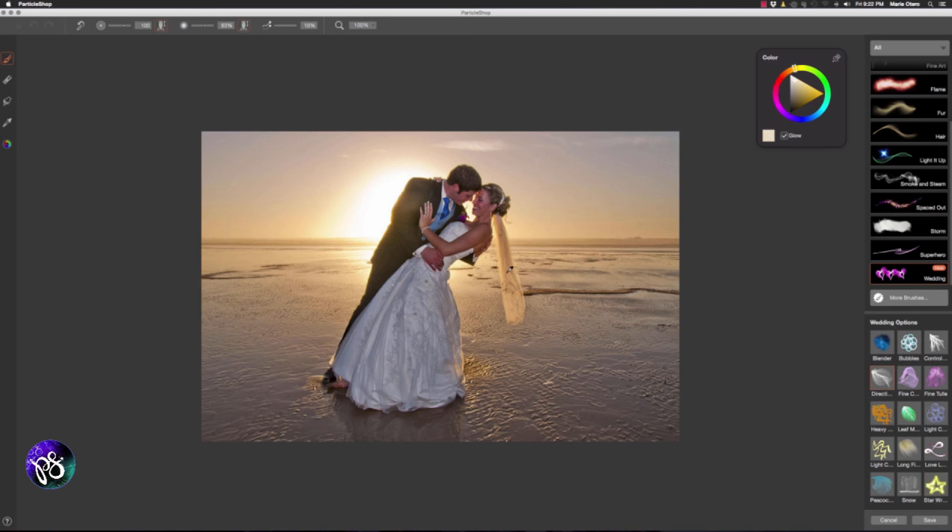With my Alt or Option key active I'm going to click into the image to sample a color. I'm going to make sure that I've got my glow setting checked on. I've got my brush set to 100% opacity at 63% and the weight set at 10%. I'm going to go ahead and start applying some strokes in and around the veil, basically to enhance the body of the bride's veil and give it a little bit more depth and interest.